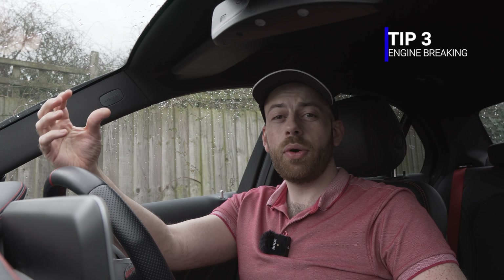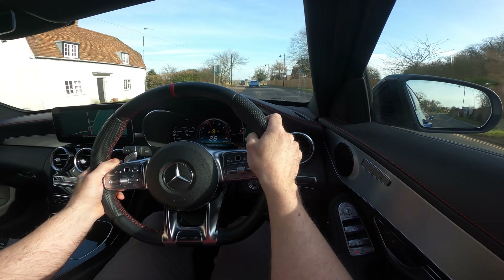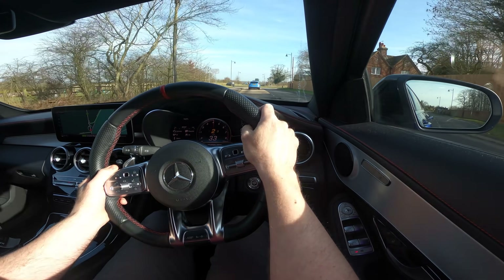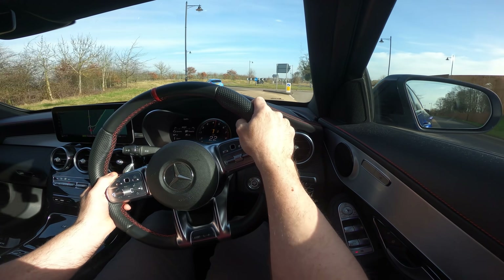Next up is engine braking. Engine braking is a way to slow down your car using the gearbox rather than your brakes. You can use the paddles to help you come to a complete stop, or while driving at high speed you can use the paddles to gradually slow the car down so you don't have to use your brakes as much.